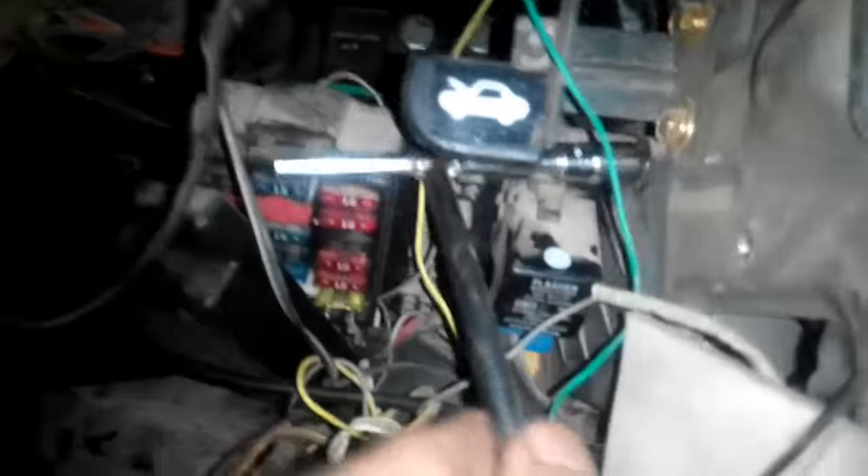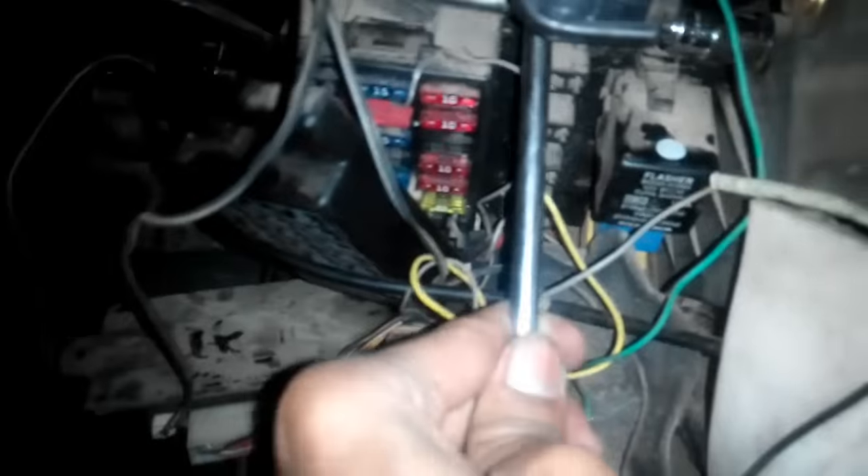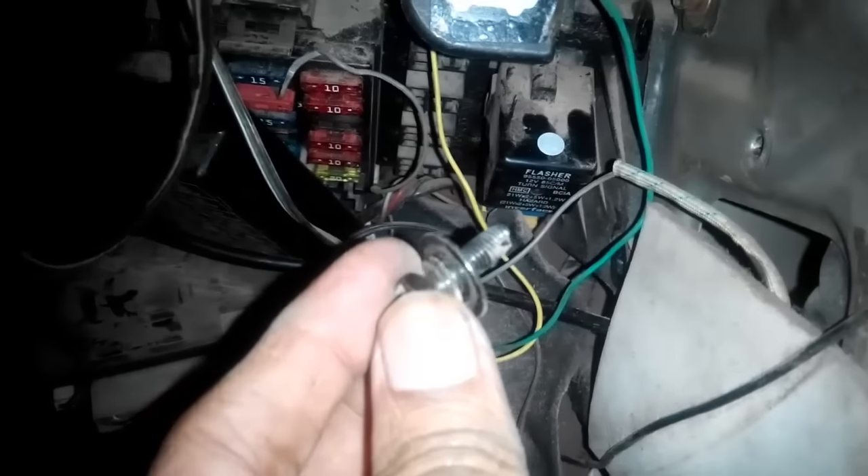You have to use a T-shaped spanner for opening these two black bolts. It is difficult to operate at this angle but I will struggle through it and complete the task today. Here is the bolt taken out, and this is the fuse box cover.